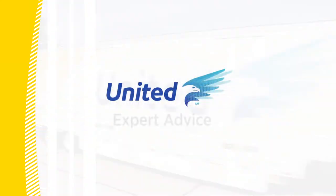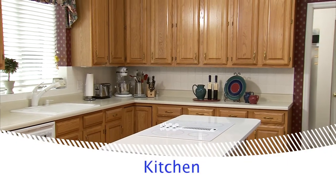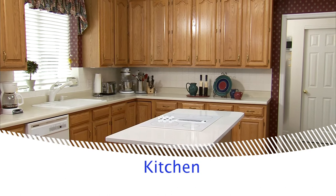Welcome to Expert Advice, where you'll learn moving tips from the pros at United, the moving experts. In this video, we'll focus on how to pack your kitchen.